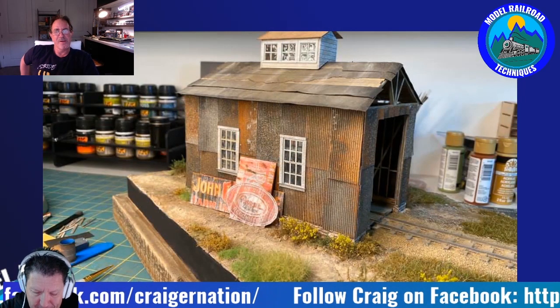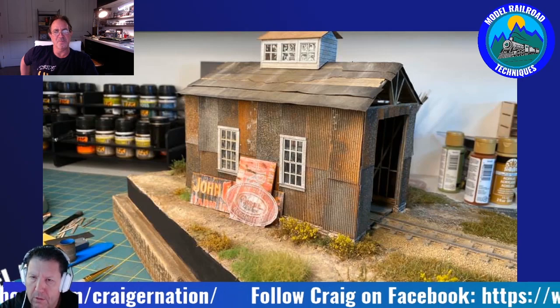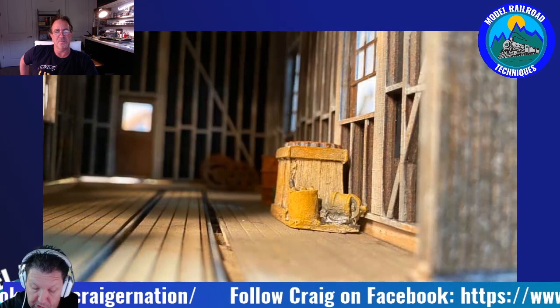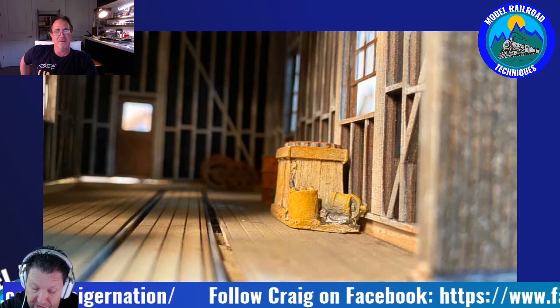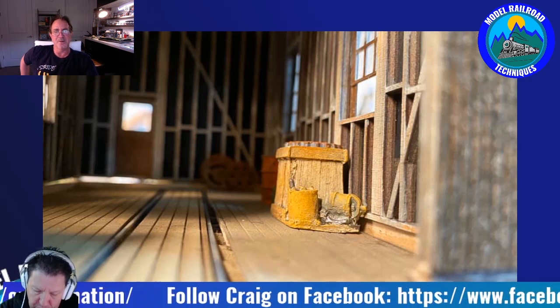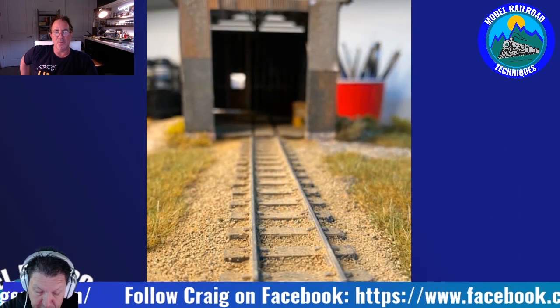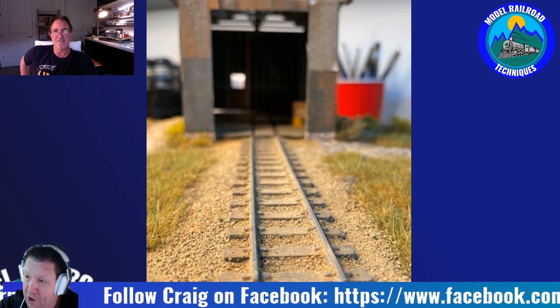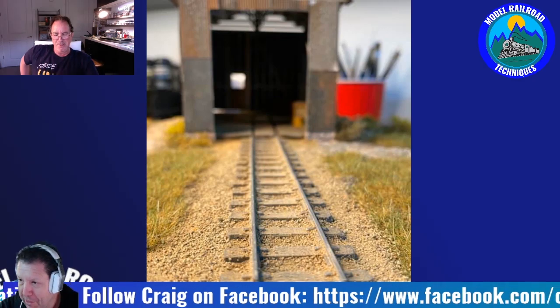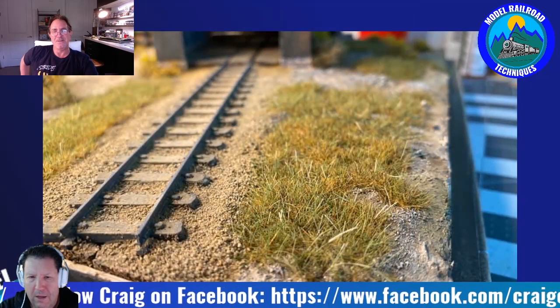Darren: One of your most memorable tennis moments was Federer versus Agassi at the Masters Cup 2003 — early in Federer's career. And apparently he invited you back to his after-party? Craig: Wow — how did you dig that up? That's crazy. Darren: The internet.